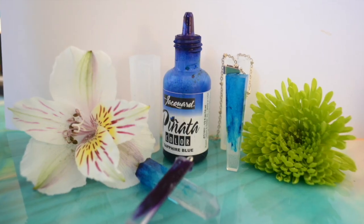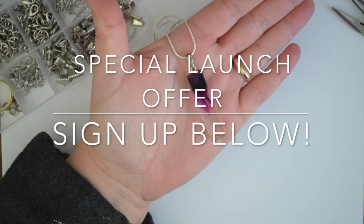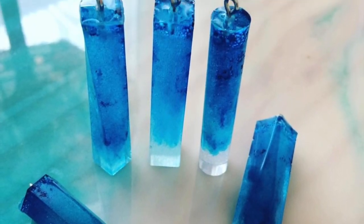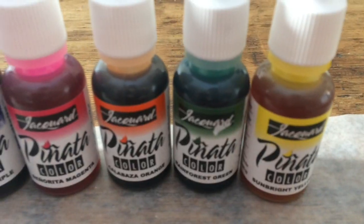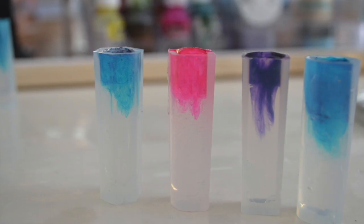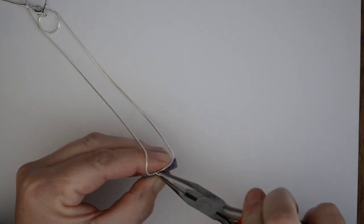In today's course, we're going to show you how to use these skinny molds with resin to create these beautiful one-of-a-kind gorgeous pendants that you can wear or sell. We'll be covering how to create these pendants using art resin and alcohol ink along with these little molds, and I'm going to show you step by step how to create them. I'll show you how to fill the molds up and tint the resin.